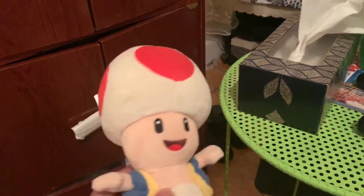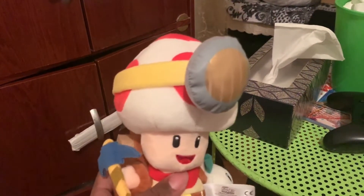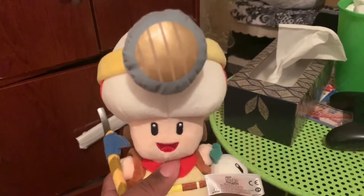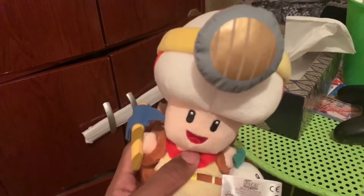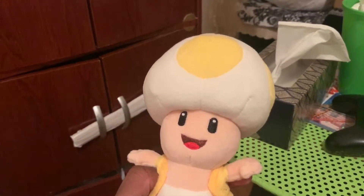Let's do Toad. Here's my regular Toad used in videos. Here's my Captain Toad — haven't used him in videos yet, have to think about it. And here's the Yellow Toad. Also, no Blue Toad, because Blue Toad's kind of trash. Yeah, he's trash.